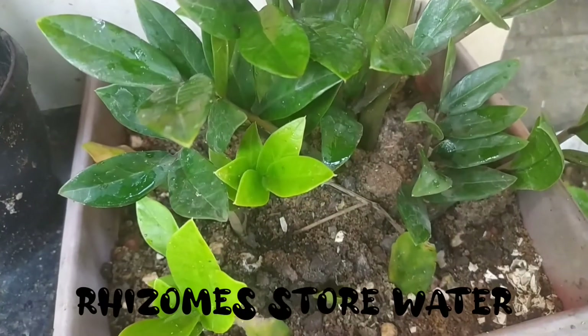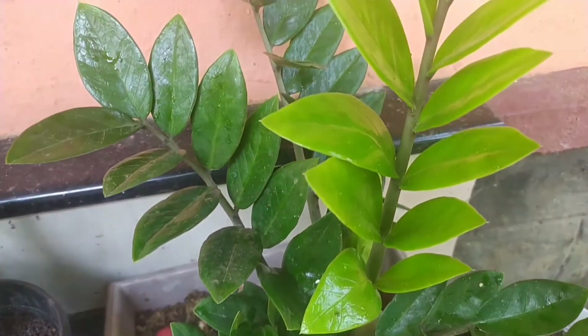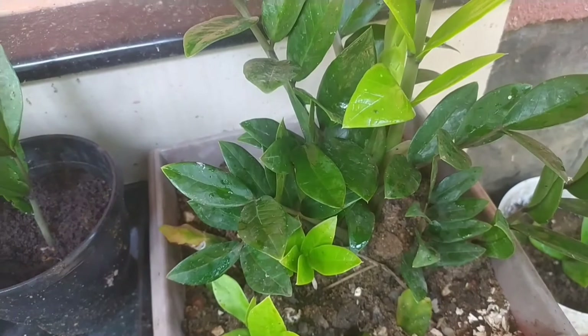We will add a little soil mix into the top. For this, we will keep this garden setup and make it a little easier. We will help it avoid over-watering.